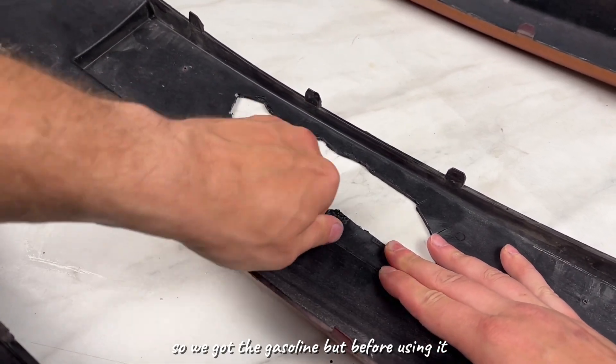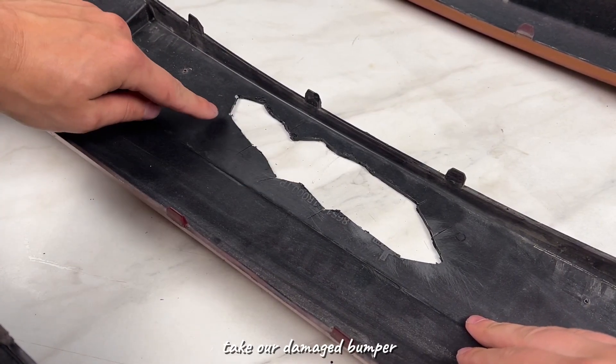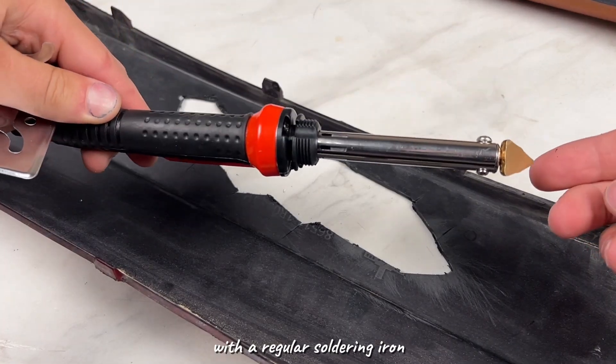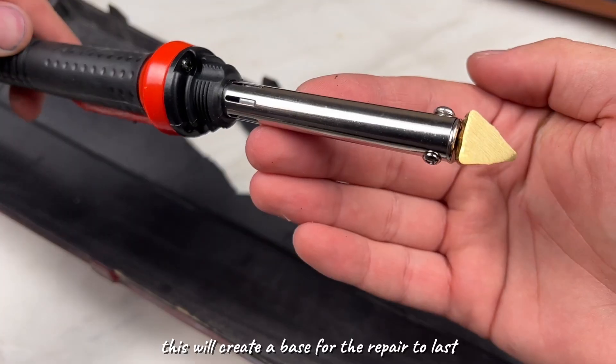We got the gasoline. But before using it, we need to prepare the plastic. Take our damaged bumper. Carefully solder all the cracks that can come apart with a regular soldering iron with a flat tip. This will create a base for the repair to last.